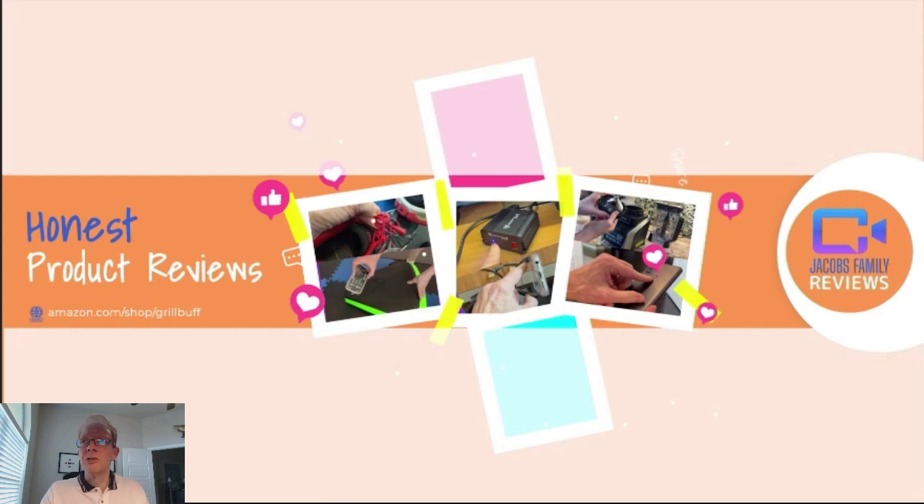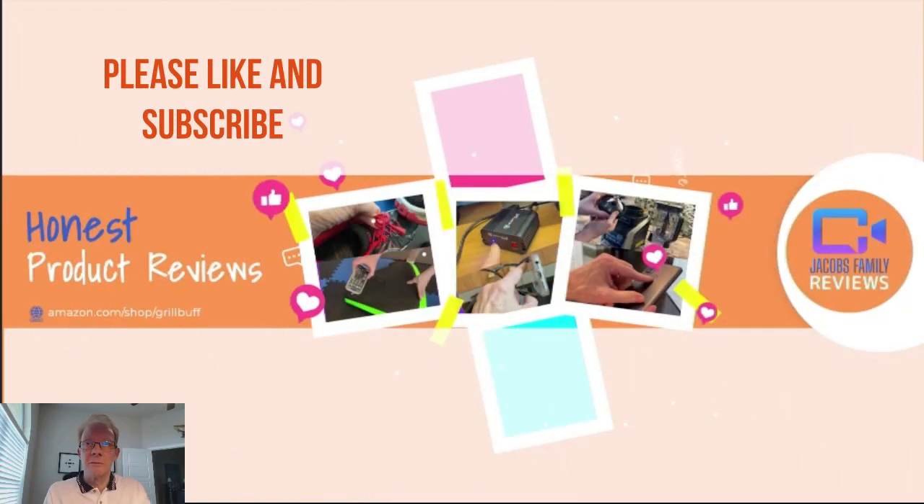Hi, welcome to my YouTube channel, Jacob's Family Reviews, where I give an honest, unbiased review on many different products, and you decide if it is right for you. Please like my videos and subscribe to my channel. Thanks.